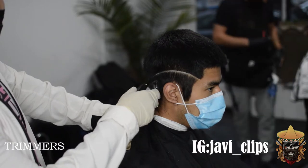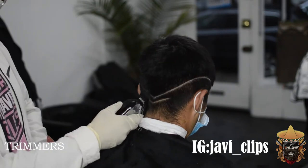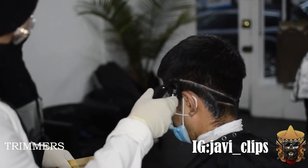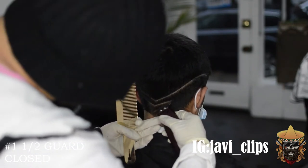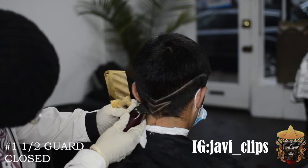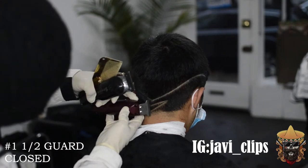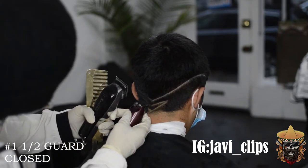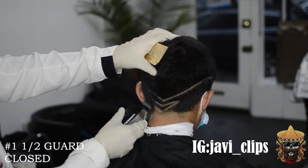Right here I'm going with my number one and a half guard closed, just still taking care of all that bulk. Whatever you do on one side of the head, you do the exact same thing on the other side — as symmetrical as possible. I didn't like the way that V ended up looking, so I ended up making this into a triangle. This whole haircut wasn't planned at all. I didn't come into it with a vision — I just did it on the spot. You should always come a little prepared, but just trust your barber, and if their skills are up there, they're going to produce a decent job.